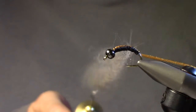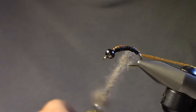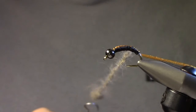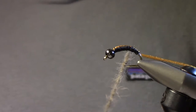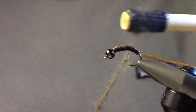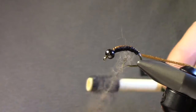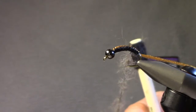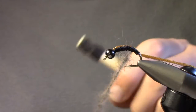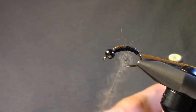Once we get that in there, we'll start to spin it up and get it nice and tight. Then we're going to brush it out with some Velcro — start to pick this out. It's still pretty thick at this point, so we'll just tease it out until there are just a few fibers. Pick out the thick spots and keep spinning. It's much easier to do this separately than trying to do it inside the Antron.